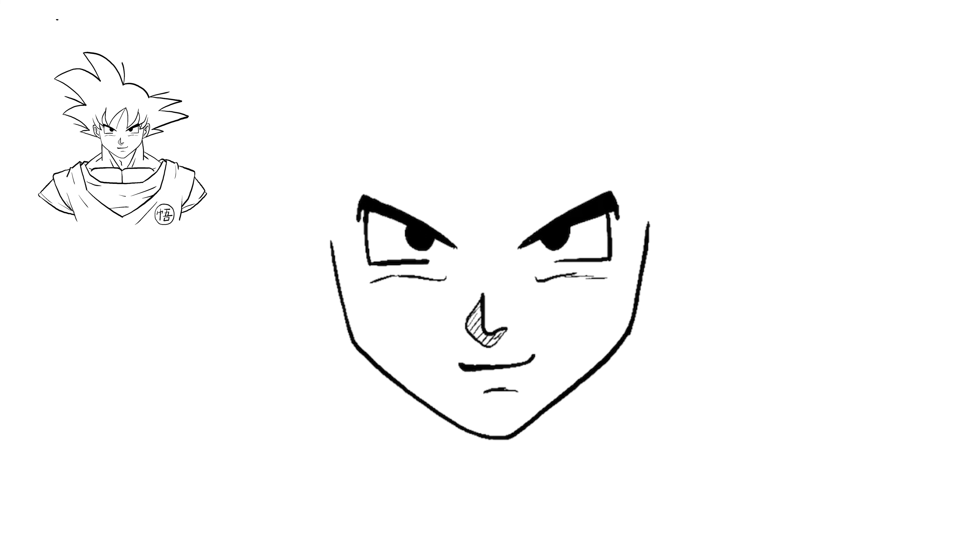Let's finish up the rest of his face. Goku always has this one strand of hair that goes right through the middle of his forehead. Today we're going to bring it down to the left — it's just going to be a single line like that. Then go back to the top and curve down on each one.